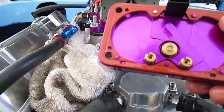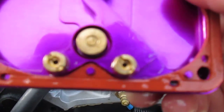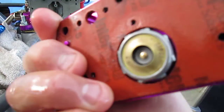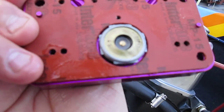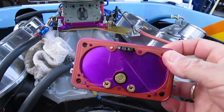Here's your metering block. You have a jet right here and a jet right there. Just take those out — those are 76s. Replace them and put it right back together. The power valve on here I have changed in the past. It's got a 5.5 power valve; it originally came with a 4.5, so we changed that.